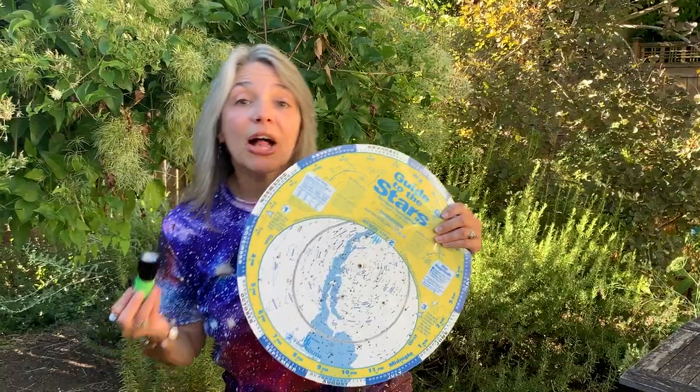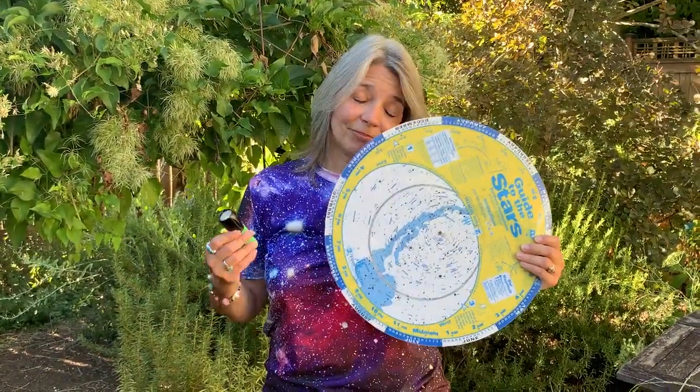You don't need much to stargaze — grab a chair or a blanket and a planisphere, along with a red flashlight, maybe a pair of binoculars, and you're set to go. Have a great time out there — good night and dark skies!